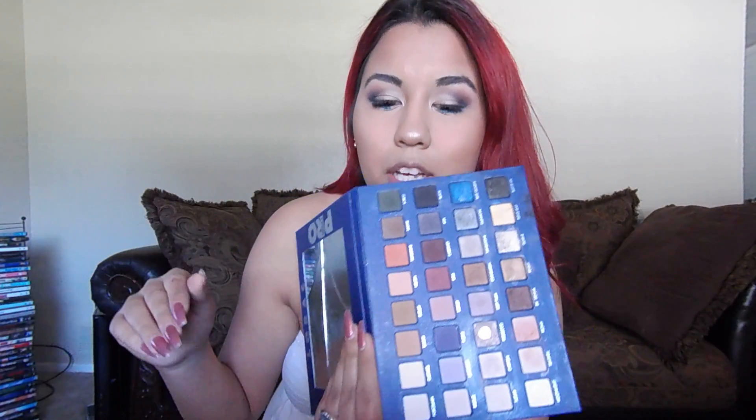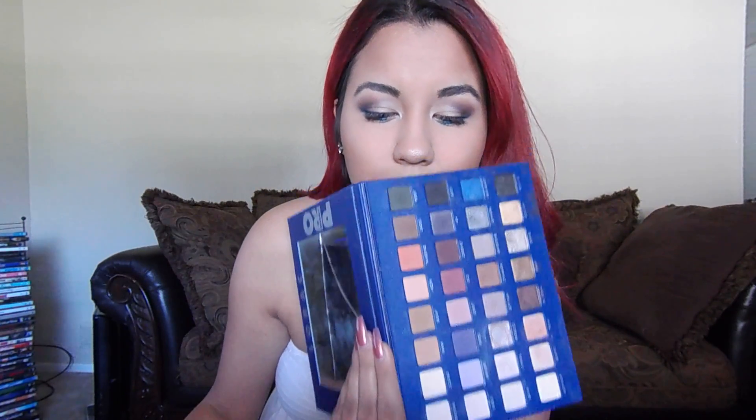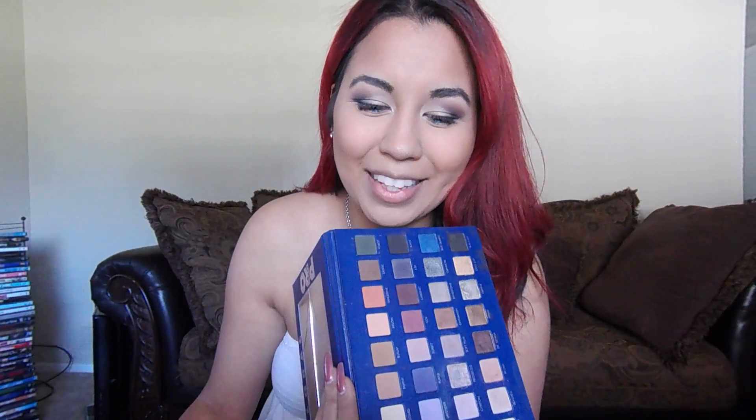I just wanted to come on here and show you guys a super quick look. I'll probably be doing more drugstore looks anyway, just to show you that you can do it with expensive or high-end makeup and with drugstore makeup. A lot of these things were gifts to me, or I buy them over time. So don't feel like you need to be going out and spending that money.